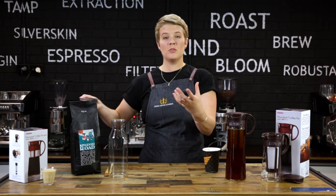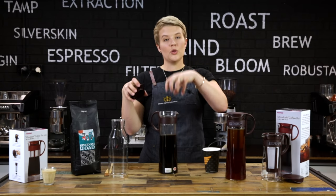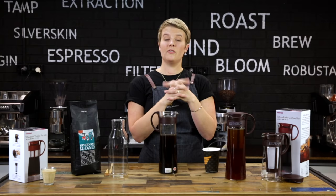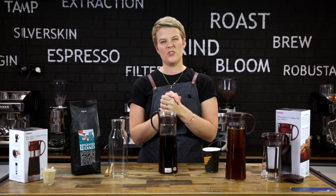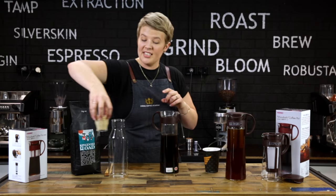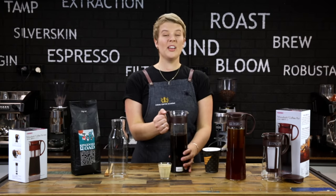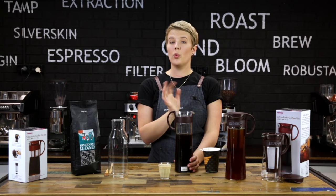Once that time's passed, remove your lid and remove the filter and the coffee from inside. The used grounds can be thrown into the compost, and just rinse your filter under hot water and leave it off to the side to dry. Your cold brew is all ready to drink! When you want to have some, mix it with either water or milk depending on your personal preference — we recommend about one part coffee to two to three parts milk or water.